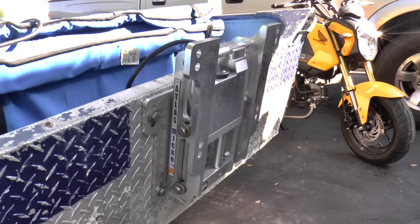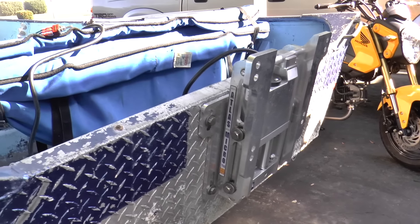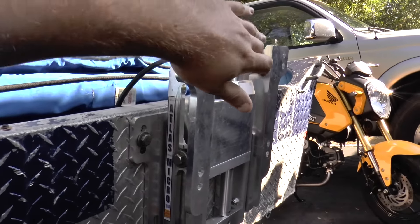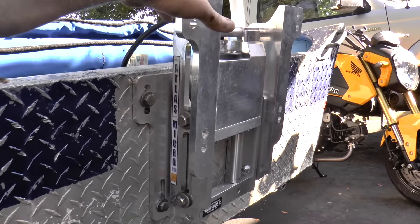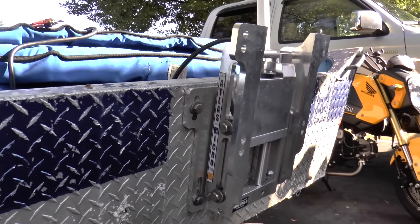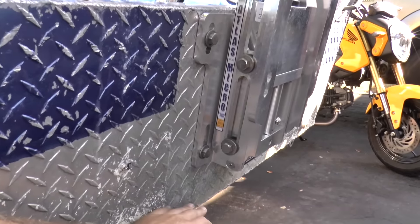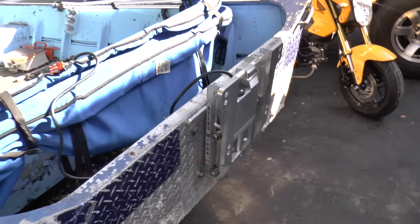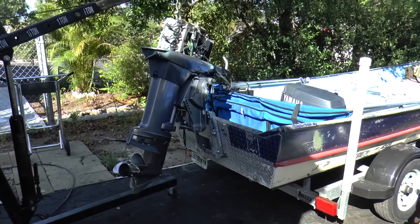And there it is — that's the highest it can go. Right now I'm going to put a motor on here and we're just going to see how well it levels with the cavitation plate and the bottom of my transom. Hopefully it's pretty close — that's what I'm hoping right now.